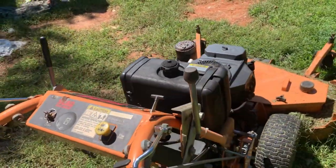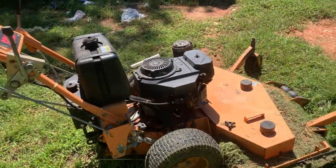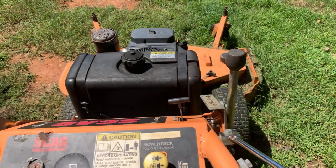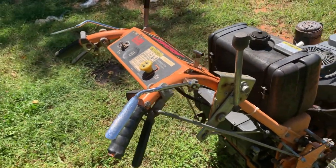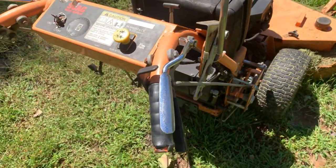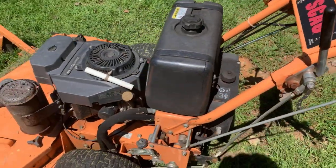I'll let y'all hear how it sounds when it's running — low idle. I put it on low every time I load it on the trailer, just because your levers are so light. If you pull on a lever the wrong way it can either jerk you right or jerk you left, and next thing you know you're into the side of the trailer wall. So I put it down on low revs just so I can load it on the trailer without it fighting so much.